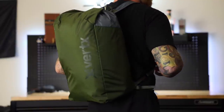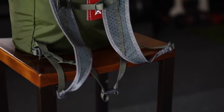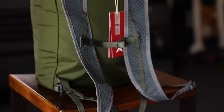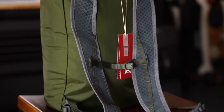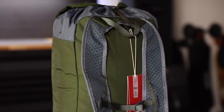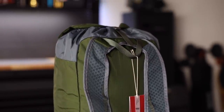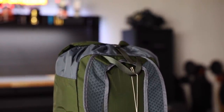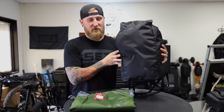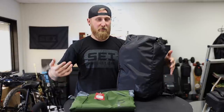Now there are a lot of cool features to this, like some normal padded mesh straps. These straps make it a lot more comfortable than a traditional drawstring bag, and it has all of the typical features like a chest strap, or a sternum strap, as well as a waist strap down on the bottom, which is removable if that's something you don't plan on using. I typically don't use those, especially on a bag like this, which typically isn't going to be loaded out with a ton of gear, so it's not going to be super heavy.